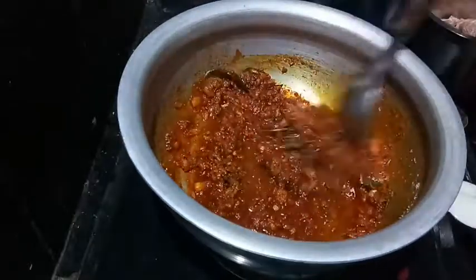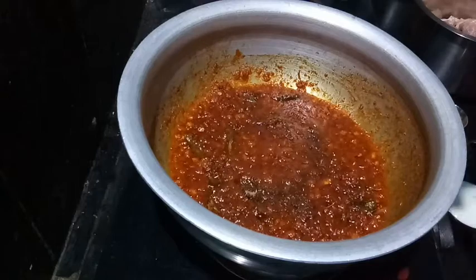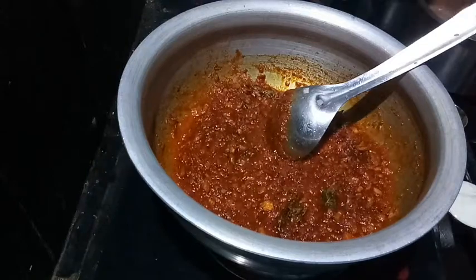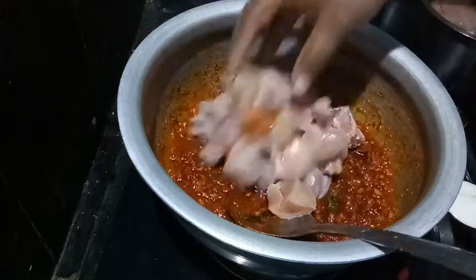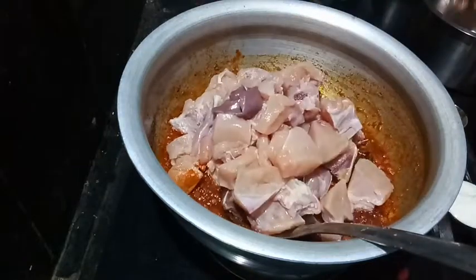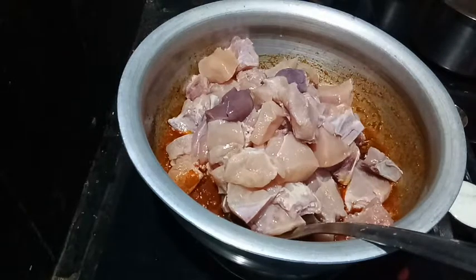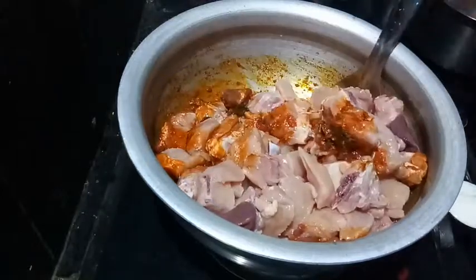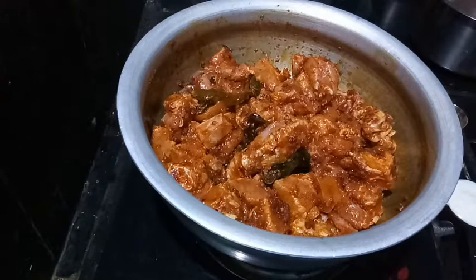Add a little bit of oil in the pan and cook. Put the chicken pieces in. Put it on paper. Put the chicken with a wash dish.